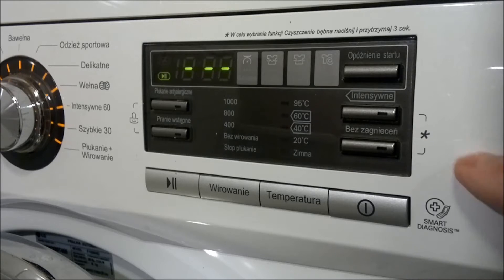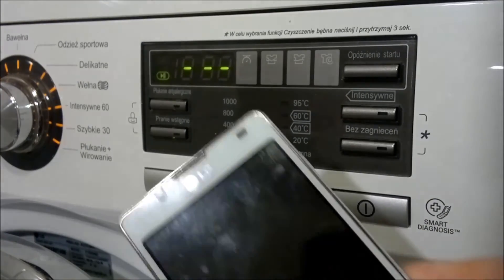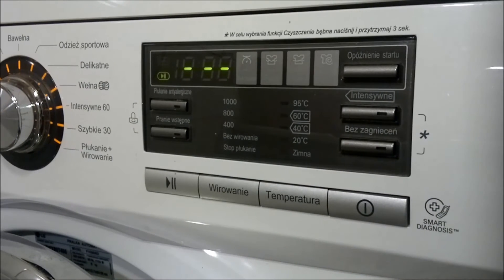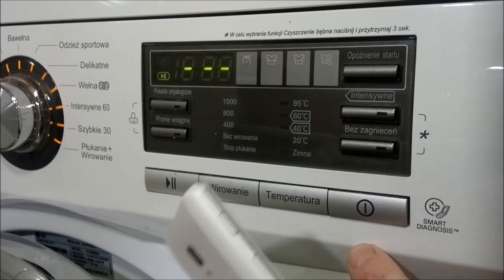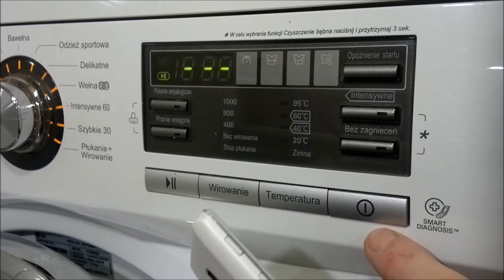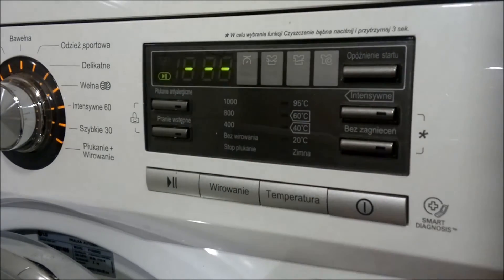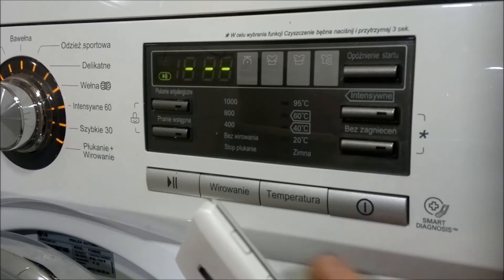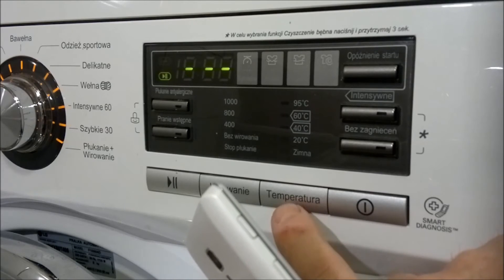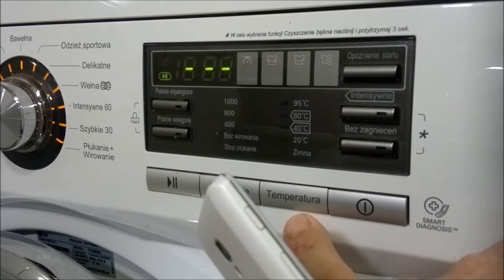Na czym to polega? Trzeba się połączyć za pomocą telefonu komórkowego z serwisem RG i serwisant powie nam, żebyśmy przełożyli telefon do przycisku zasilania. Teraz na wyświetlaczu pojawi nam się czas, a za pomocą przycisku temperatury uzyskamy funkcję Smart Diagnosis. Należy przytrzymać ten przycisk przez 3 sekundy i nastąpi diagnostyka pralki.